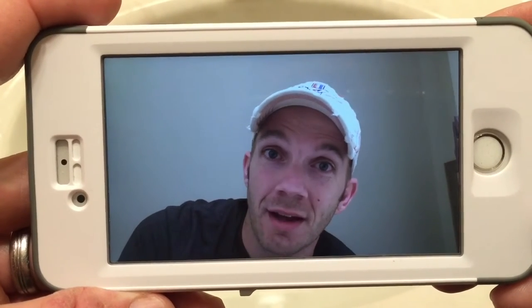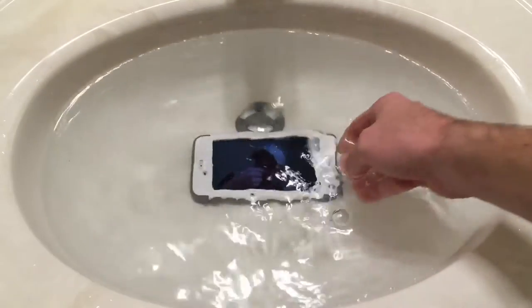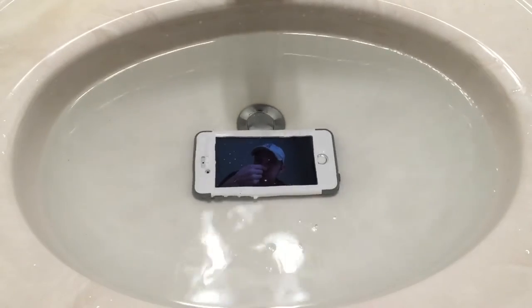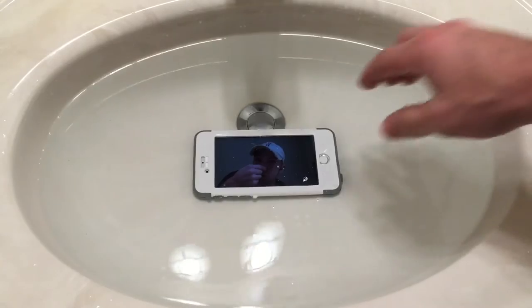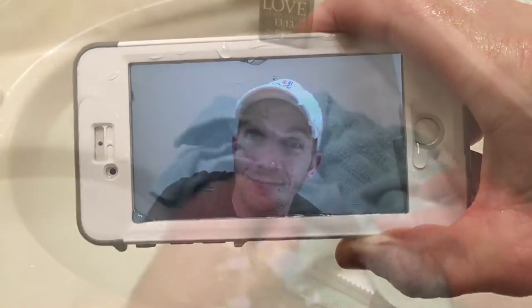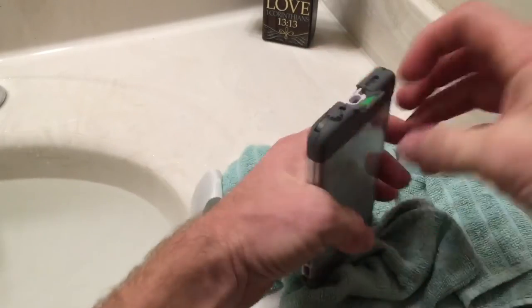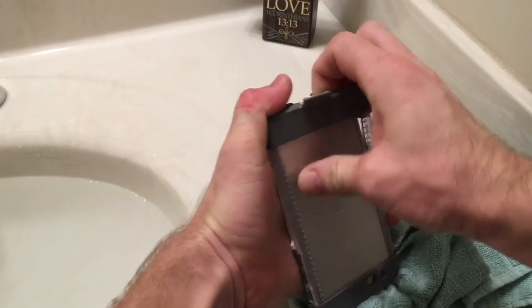Let's dump it underwater and see how it does. When water testing a case, the main thing you don't want to see while the case is underwater is bubbles, indicating that air is coming out and water is going in. After drying the case off, we see that the LifeProof Nude is still definitely waterproof. The couple of water droplets on the back of the phone were from the outside of the case or my hands and can be disregarded.